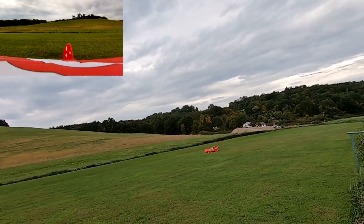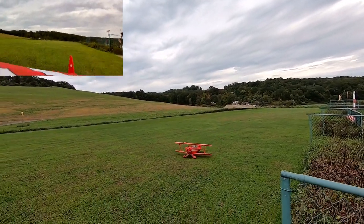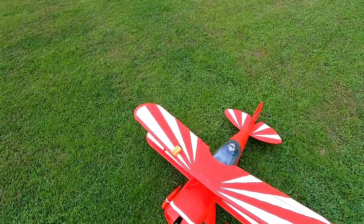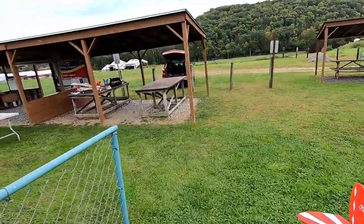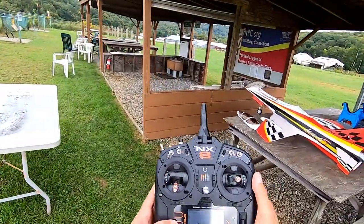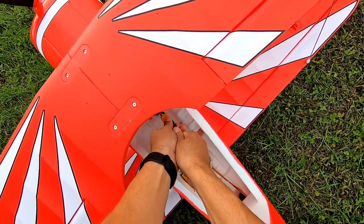Yes, that was a bounce, but hey — whose plane landed in one piece? That's right, this guy! All right, let's get this thing back to the bench. I want to show you guys how we did on the battery so you can see just how efficiently this thing runs. That was a seven minute and 40 second timer with 28 seconds left on it.